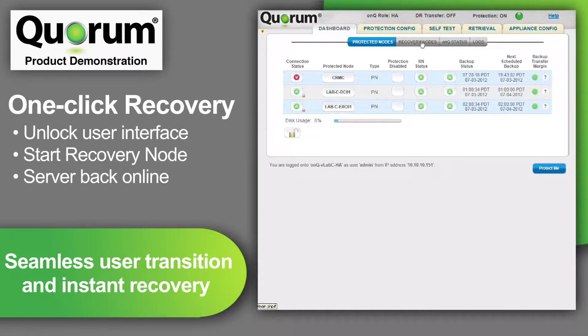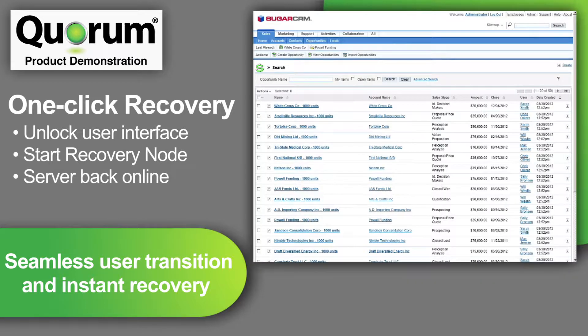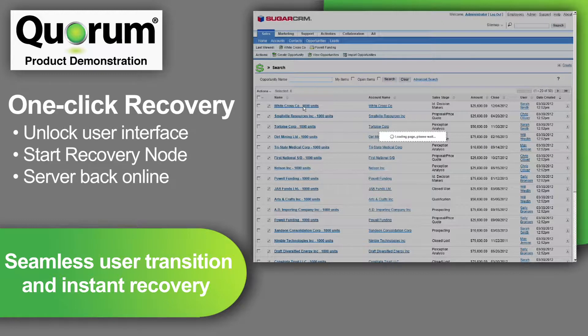Now, I will click over the recovery node tab. I can see that the power state has changed and that the recovery node is booting up. Within just a few minutes, the application and server are back in production. The recovery node has entirely taken over for the protected node, the server that went down, and there is a seamless transition for the users. I did not have to take any servers offline or conduct a restore from tape or disk, provision new hardware, or create or map to any new storage. Just one click and a server is back up and running.